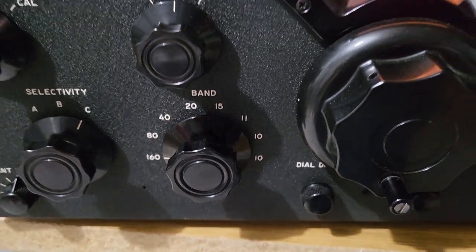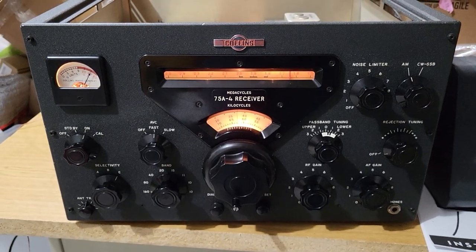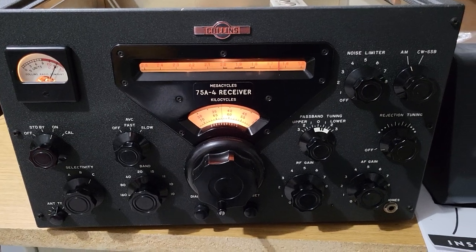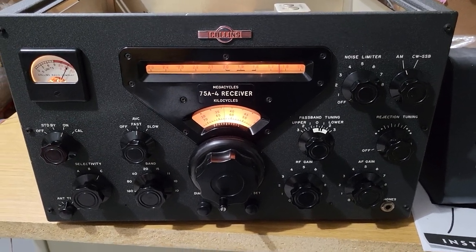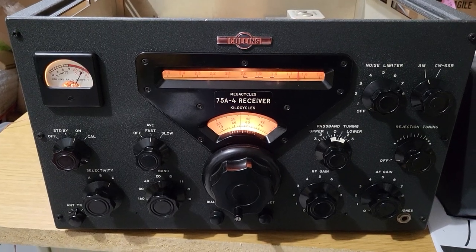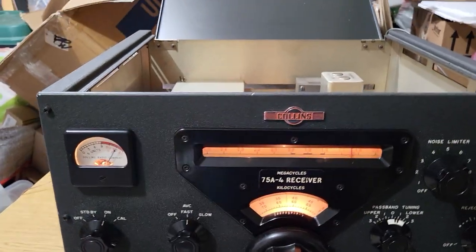So I guess it was a ham band back then. But the paint on this is very, very nice, as you can see — well cared for — and comes with a manual copy. But it does have an issue in that I'm not receiving any signals on 20, 40, and 80.